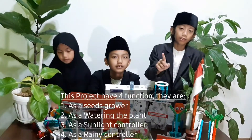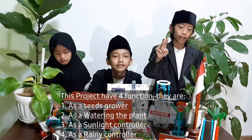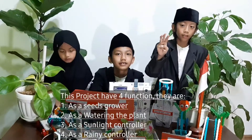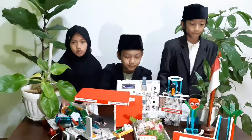They are: one, as a seed blower; two, as a watering device; three, as a sunlight controller; four, as a rain controller. And how does it work?